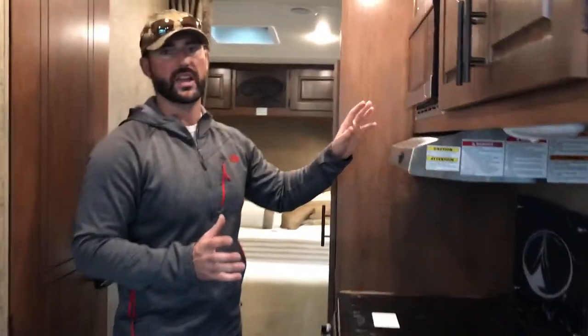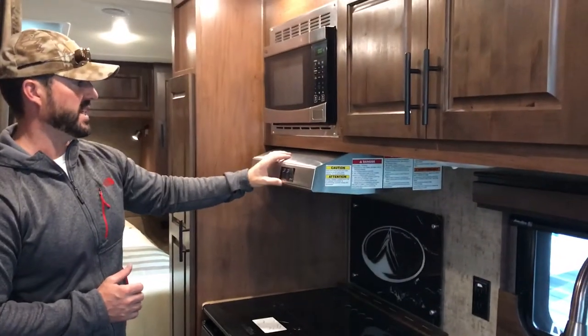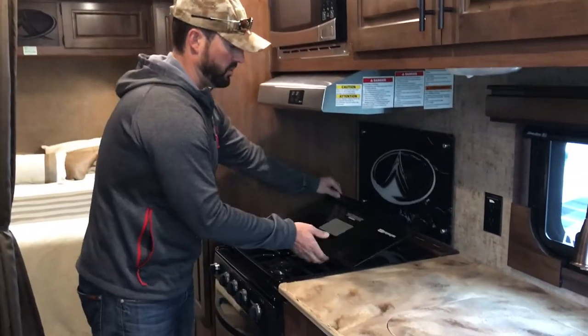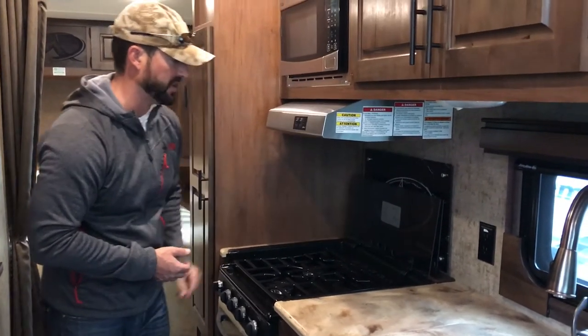The microwave is just like any household microwave — it's electric, so you have to be plugged into power for that. You have a light and a fan for cooking here. There's a knife rack back here behind the glass top. With these glass tops, when you fold them back and use them, just remember to put them down before you hit the road — you don't want that glass top coming down.